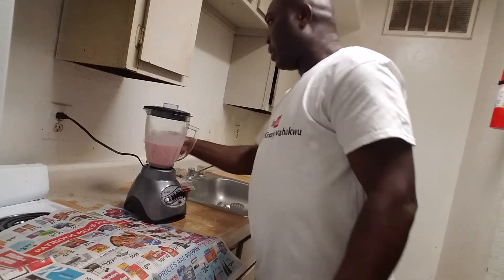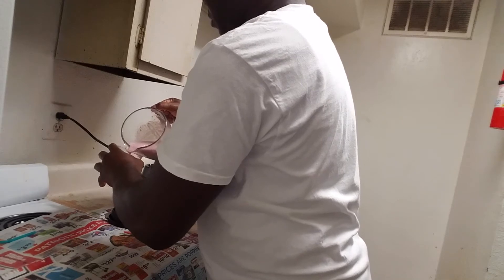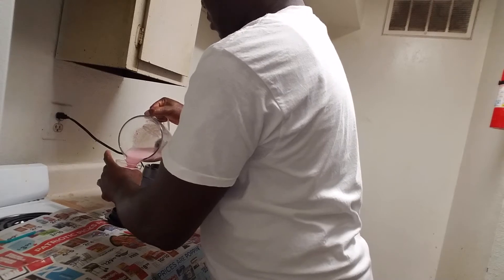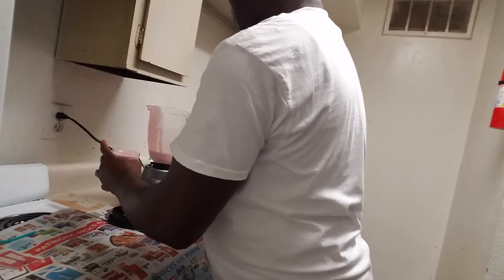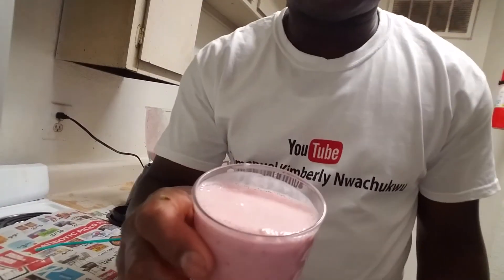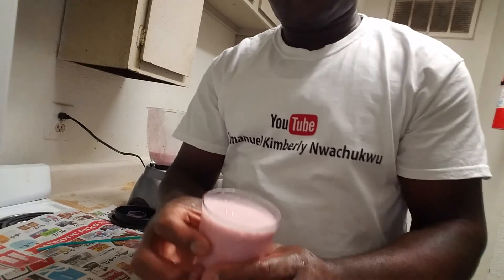It should be ready now. This is how it looks. Very beautiful. It looks good.